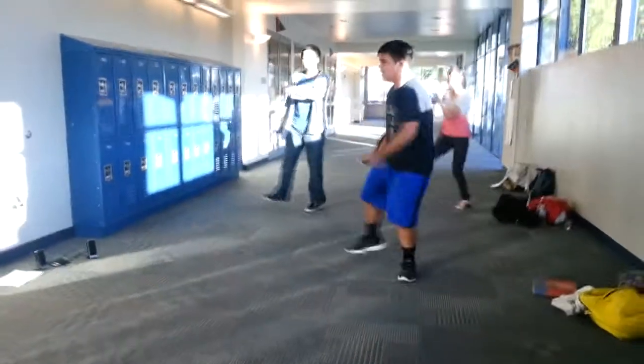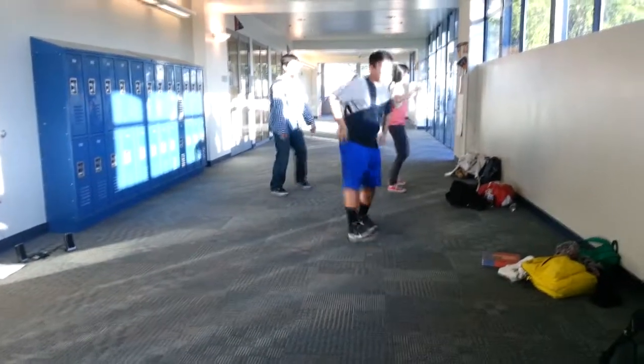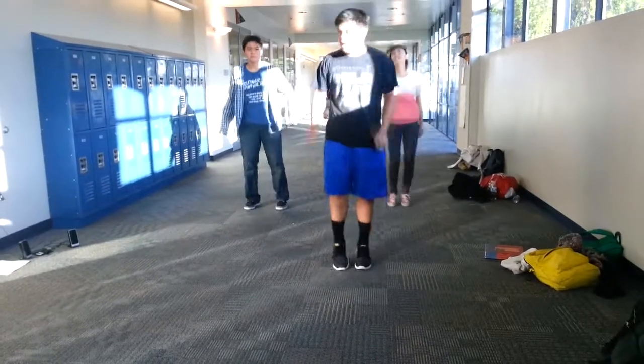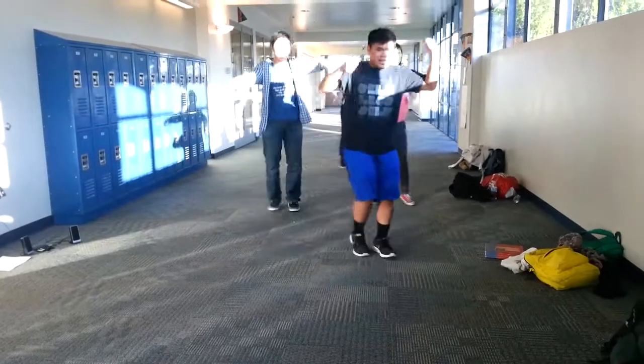Throw the other side, point up, this side, point up again, here, point twice, one and two. Round up, and then back to the beginning, jump, and then back down and make a jump, jump, and then jump, jump.